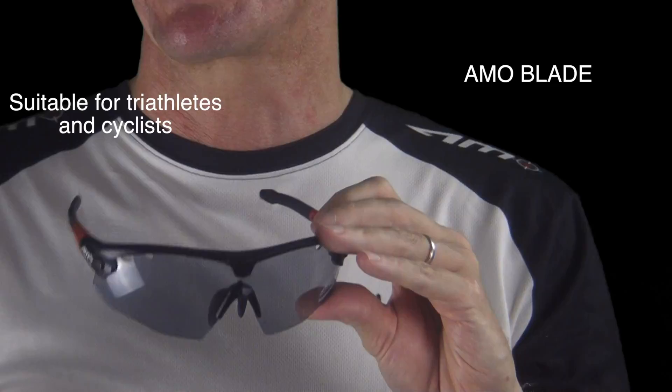Hi, my name is Tim Hallworth and I'm a co-founder of Ammo Sunglasses. Today I'd like to introduce you to a new model called the Ammo Blade. This sunglass has been developed mainly for triathletes and cyclists.